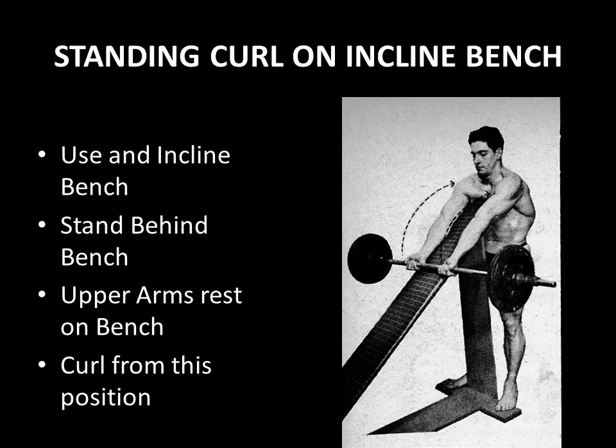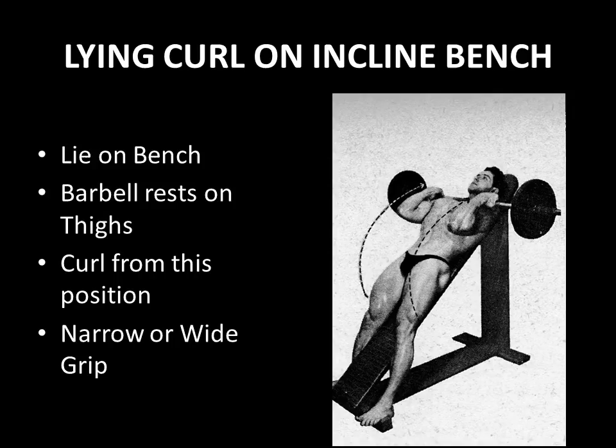We've seen Steve Reeves perform curls on an incline bench, but he increased the range of motion by using dumbbells. The lying curl on an incline bench using a barbell is slightly different in that the barbell actually rests on your thighs, so there is less range of motion and one would curl from this position. This lesser range of motion actually allows a greater amount of weight to be used, and a barbell also provides greater stability than two dumbbells. One can also vary the grip going narrow or wide — this is a great variation to the standing barbell curl.